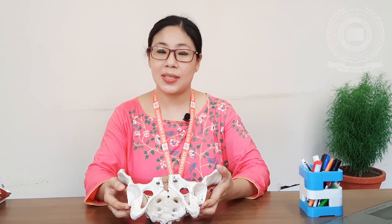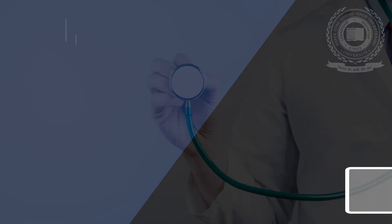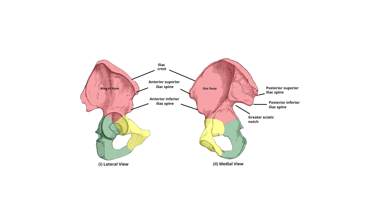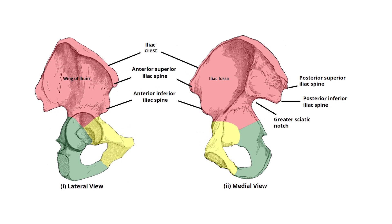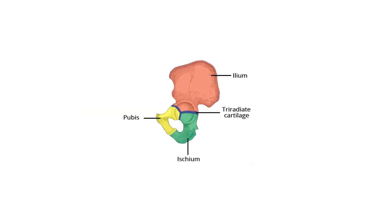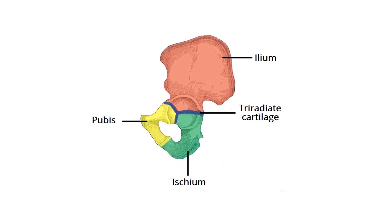The female pelvis is gynecoid-shaped. It has four bones, four joints, and is divided into different parts: the inlet, cavity, and outlet. The four bones are two innominate bones, one sacrum, and one coccyx. The two innominate bones consist of the ilium, ischium, and pubis.